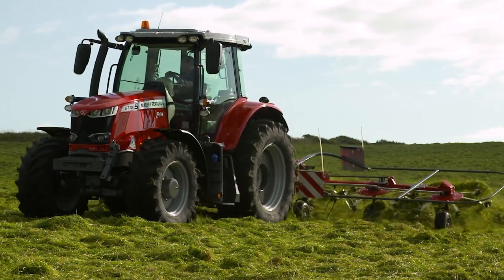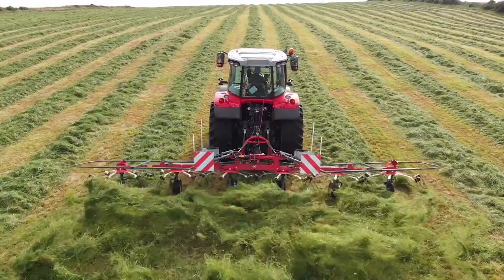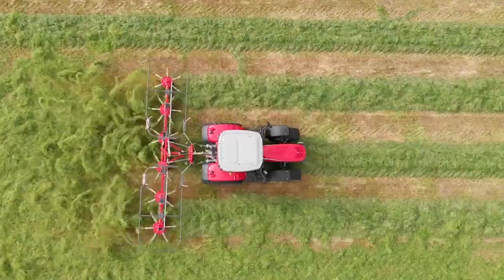We offer 6 models in this configuration from 4.5-metre, 4-rotor, up to 10.7-metre, 10-rotor tedder.